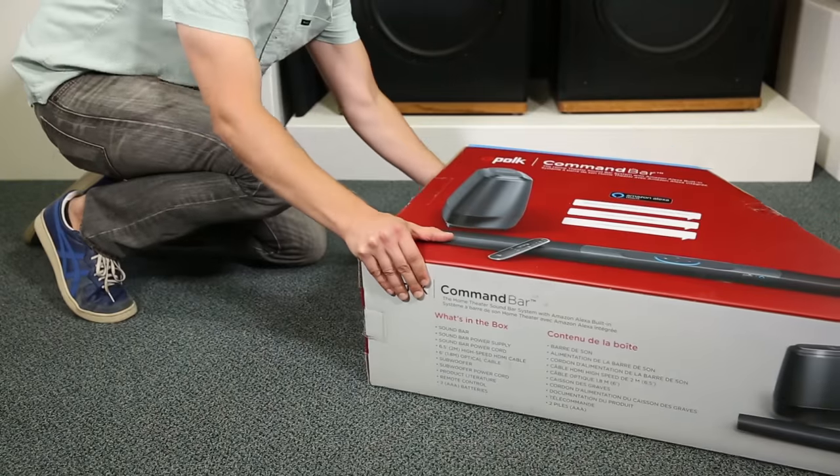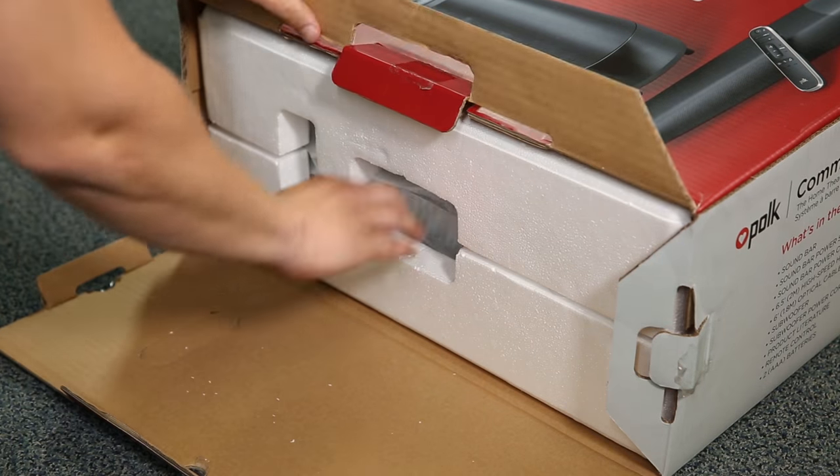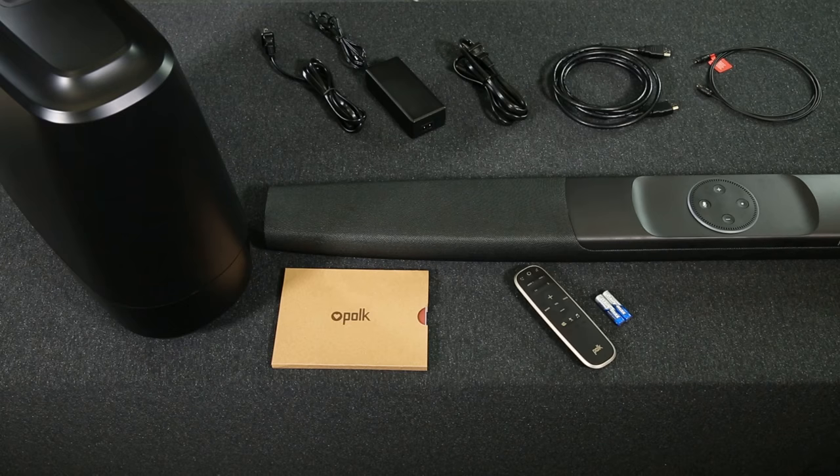We made it really easy for you to unbox your new Command Bar. Simply lay the box on its side, release the tabs, and slide it out. As you can see, everything required for setup is included in the box. There are even wall mount spacers if you decide you want to mount your Command Bar on the wall.